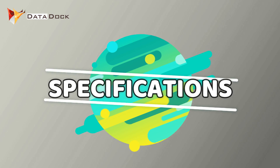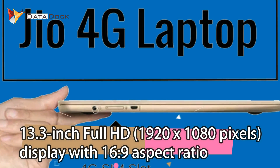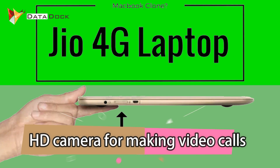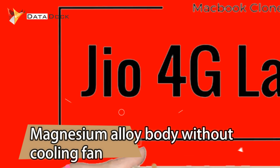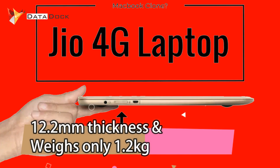Let's see the other specifications. This laptop will be 13.3 inch and will launch with a full HD display with a 16:9 aspect ratio. In addition, you will have an HD webcam on top of the display for video calling. It has a magnesium alloy body and will be very slim at just 12.2 mm thick.